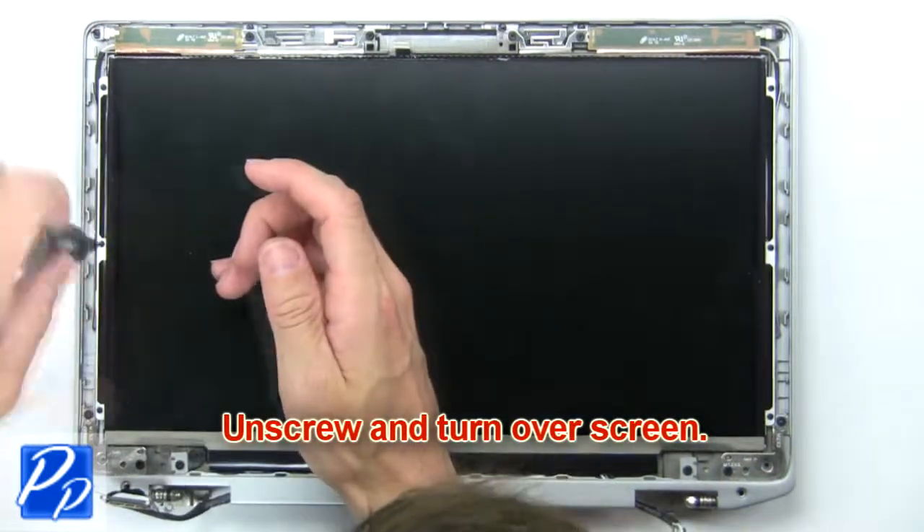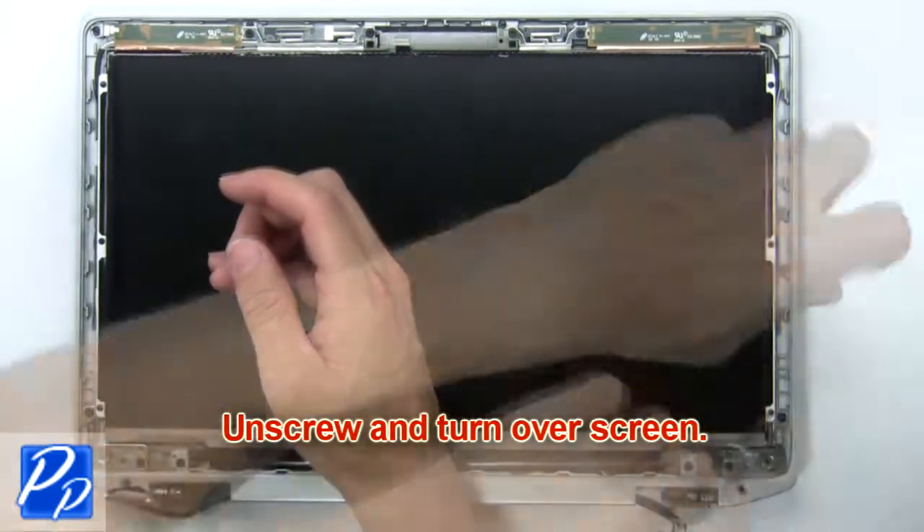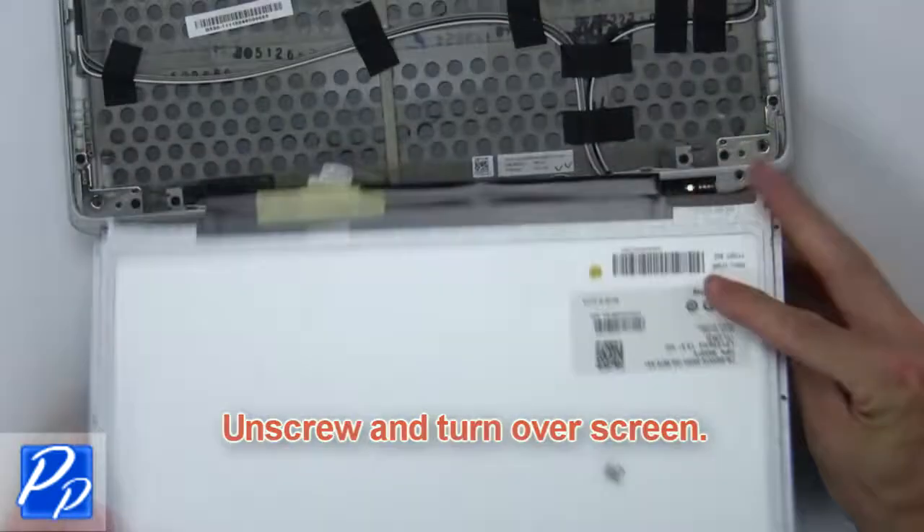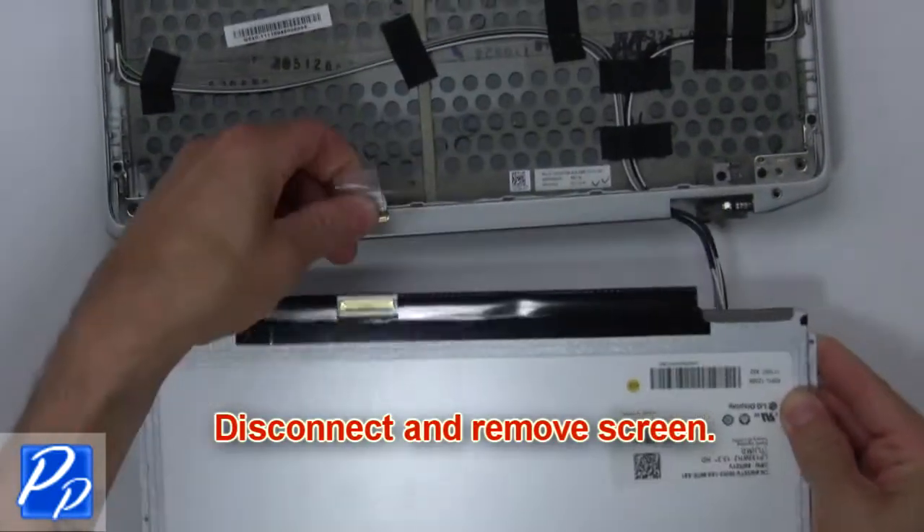Then unscrew and turn over the screen. Next, disconnect and remove the screen.